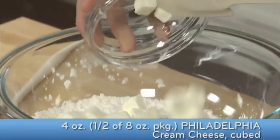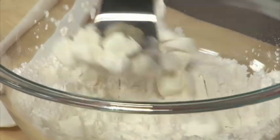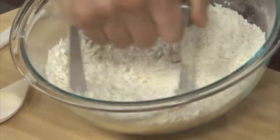Now I'm going to cut in some cubed Philadelphia cream cheese. The key with this is it's cubed but it's still chilled — that's what's going to give you nice, light, beautiful biscuits. You want to keep cutting this until you get a nice coarse crumble, kind of like wet sand. You can see we have this nice even crumb.